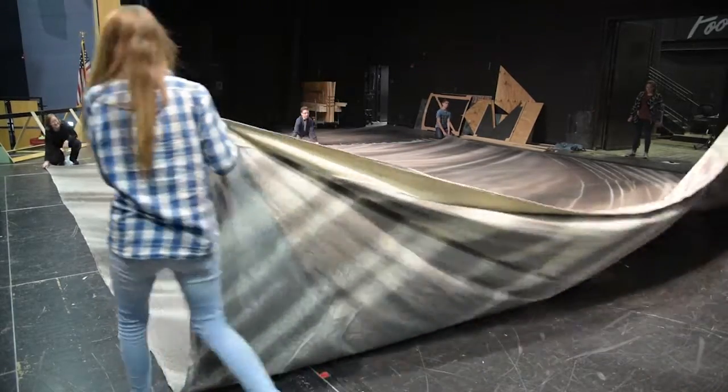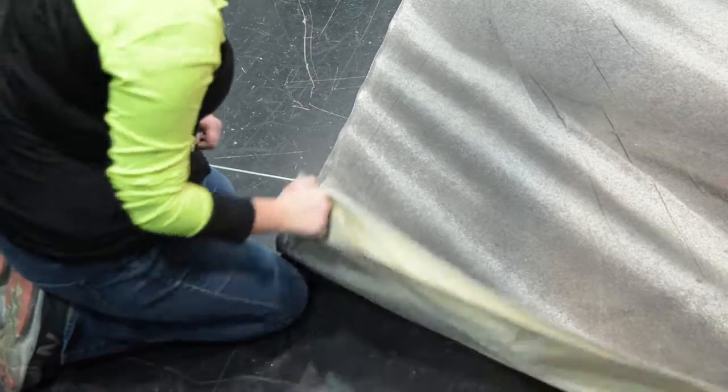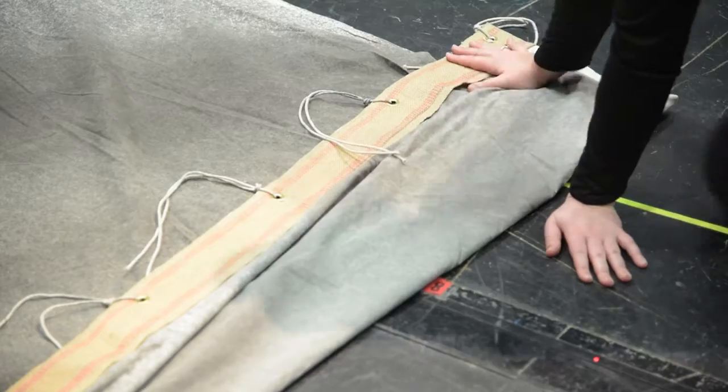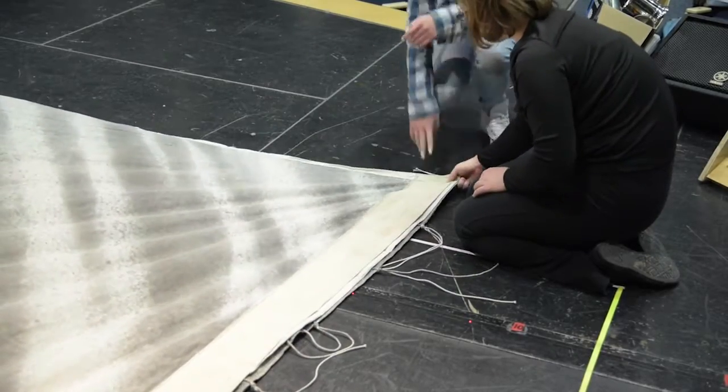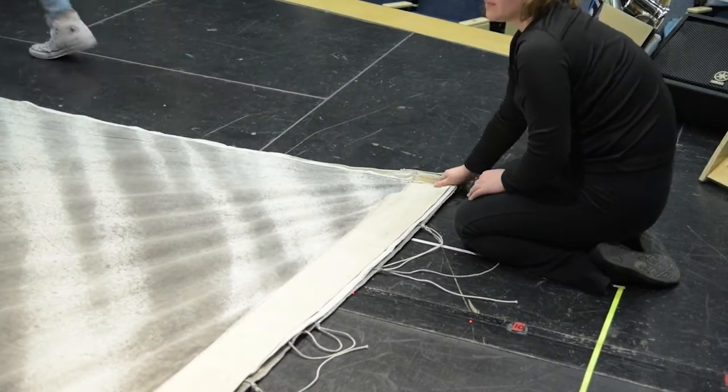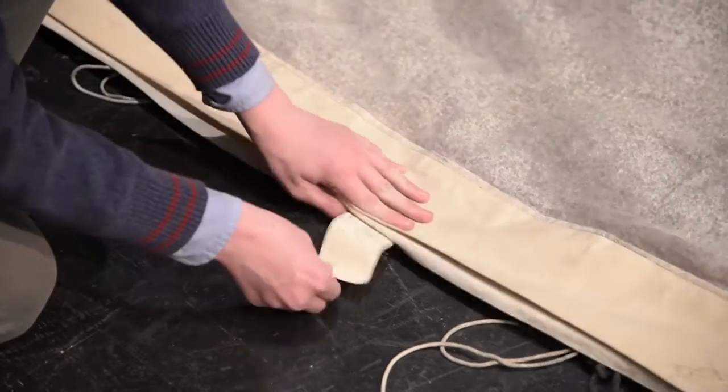Make the first fold. The team must fold the pipe pocket lower corners to the webbing upper corners. This means that the drop should be folded to the top where the tie lines are, where at this point the label should be plainly visible.